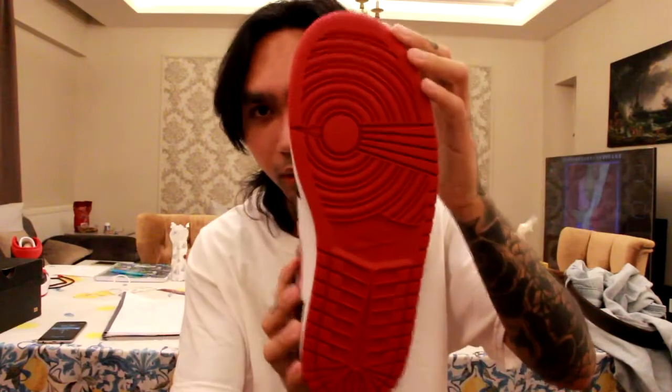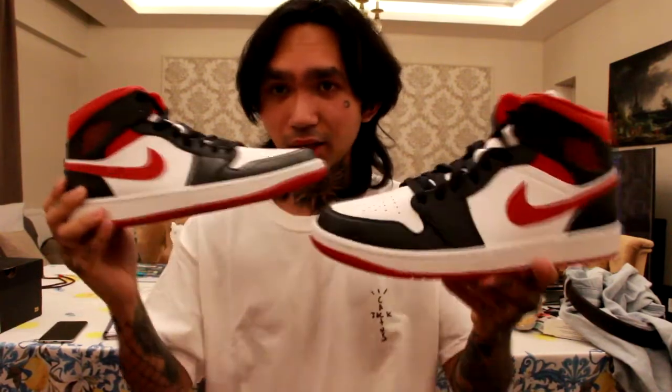It smells really nice every time, it gets me. Let's not make this really long — let's proceed to the on-feet review. This is actually my first pair of Jordans and I'll keep on buying them, so you guys should subscribe. Let's go to the on-feet review.